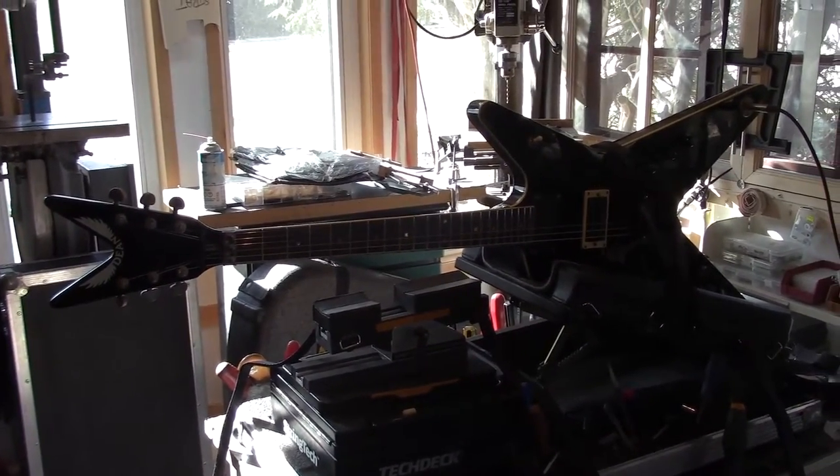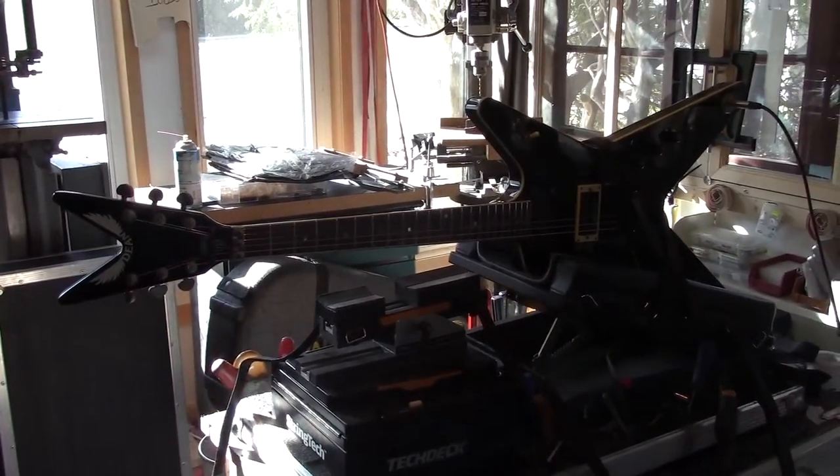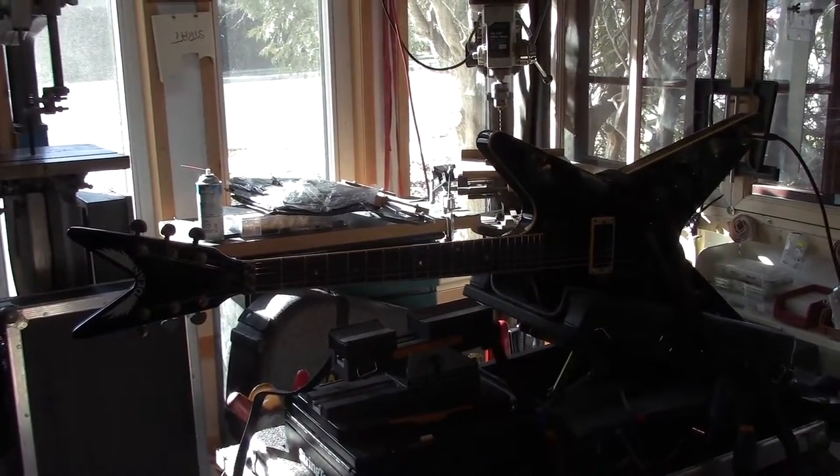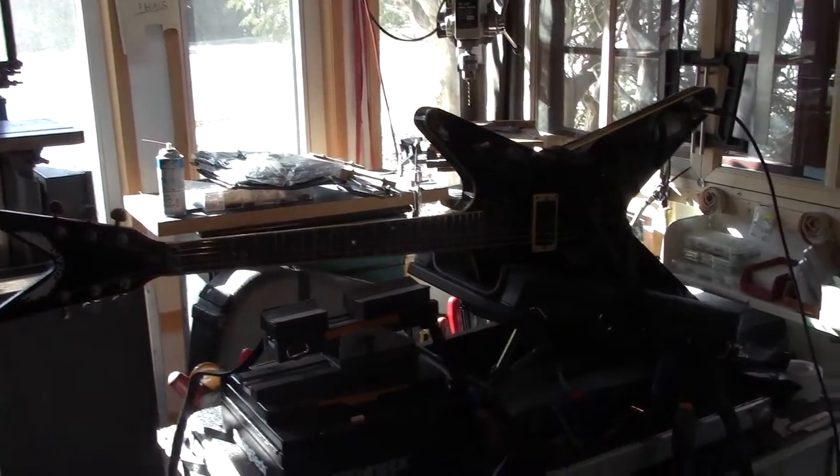Now I've got it upside down — I'm just sort of getting a better camera angle here, I'm a little close to the front windows. It's pretty easily flipped over, and I could take the shot from the other side. But I just thought I'd show you that.